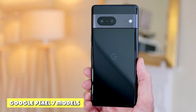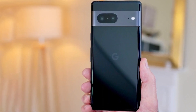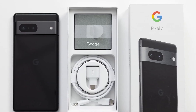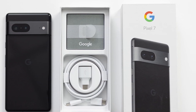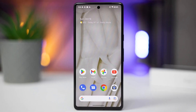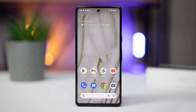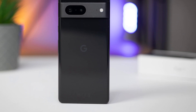Aside from the Pixel 7, Google has another Pixel in the lineup: the Pixel 7 Pro, which differentiates itself with an additional camera, larger display and battery, as well as a slew of exclusive software features. Aside from that, it's got the same Pixel 7 DNA. Google was also rumored to be teasing a foldable Pixel during the announcement event, but those expectations did not materialize.